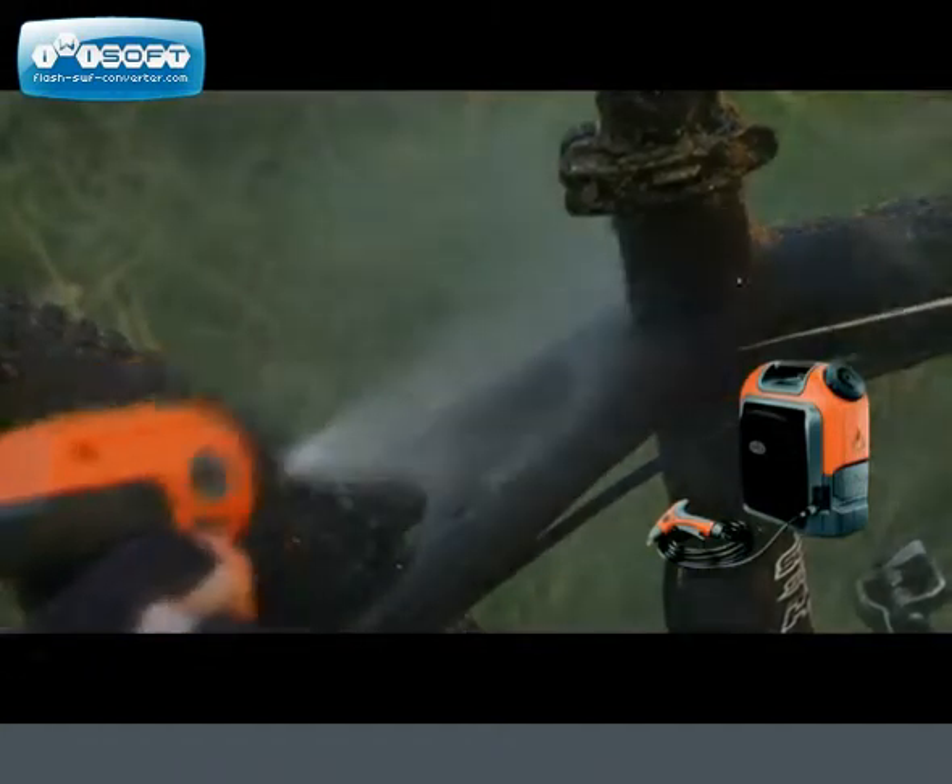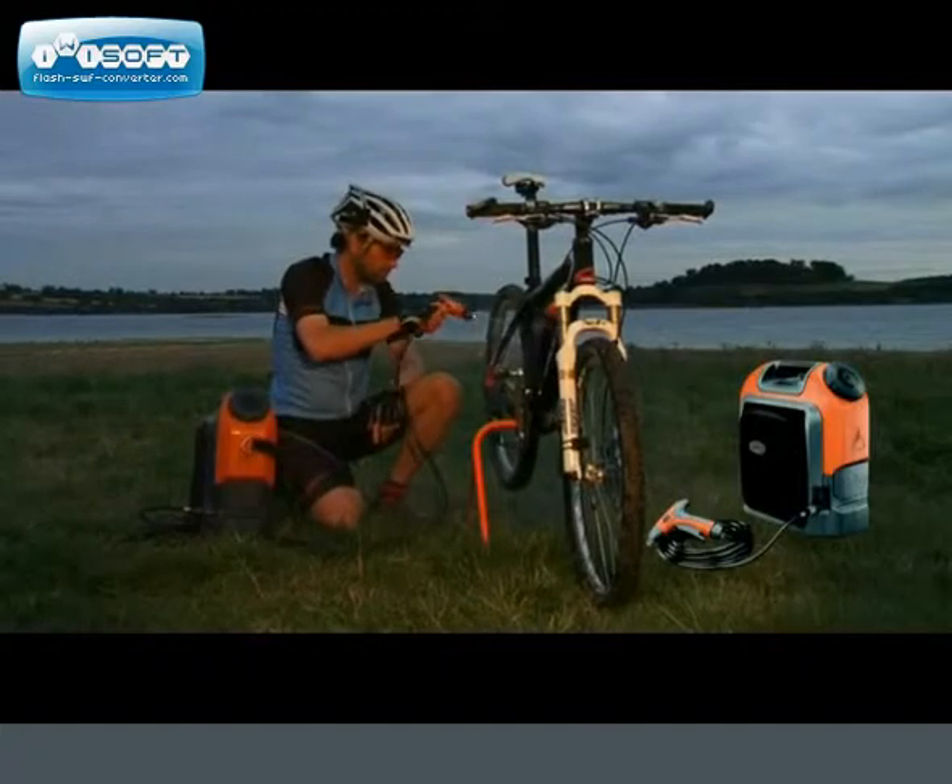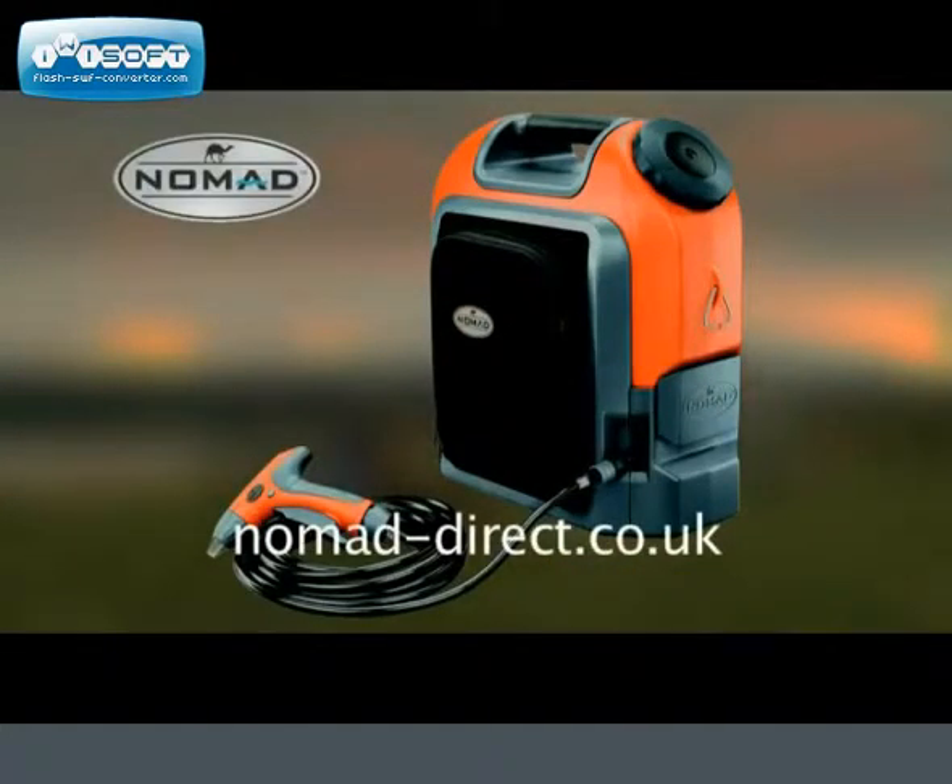Its variable spray is also great for washing yourself down as well. Leave the trail on the trail with the Nomad Portable Pressure Washer.